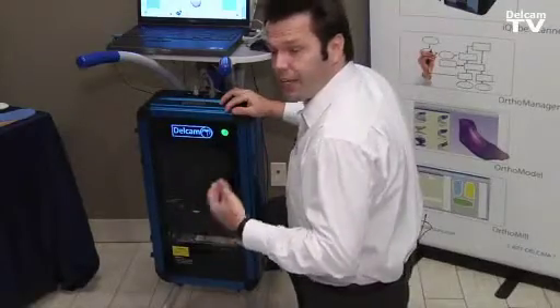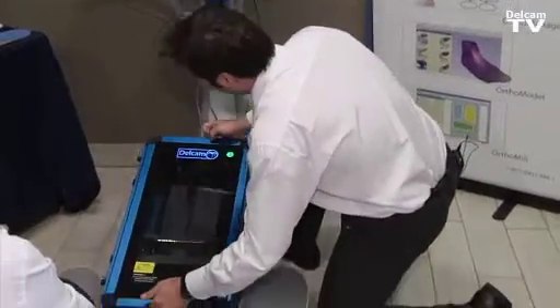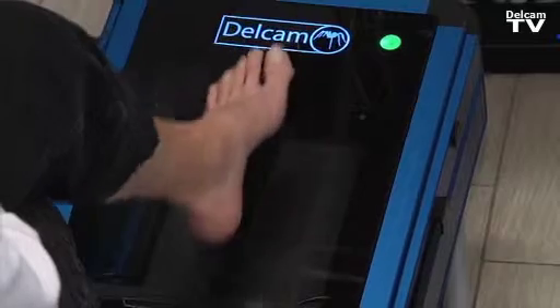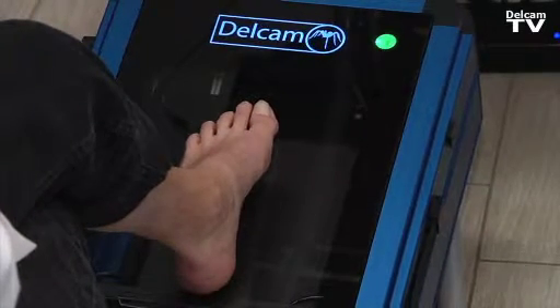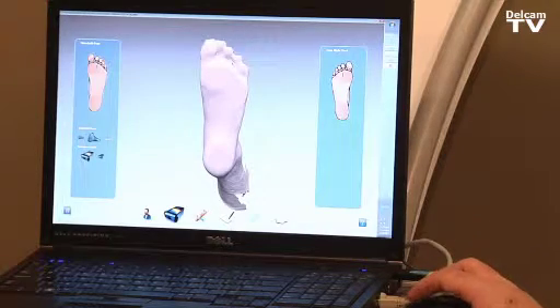From non-weight bearing, we can also do semi-weight bearing scans by simply detaching the scanner and moving it into the semi-weight bearing position. For the semi-weight bearing, the patient positions the foot on the scanner and the practitioner can align and hold the foot in position, then simply click to scan either the left or right foot.